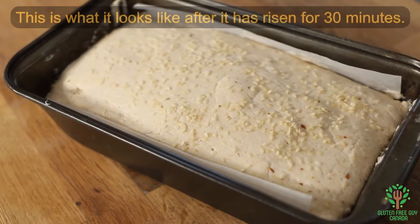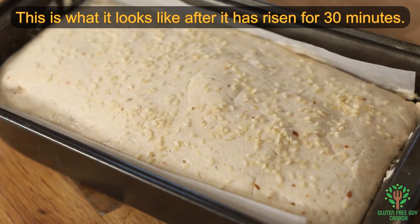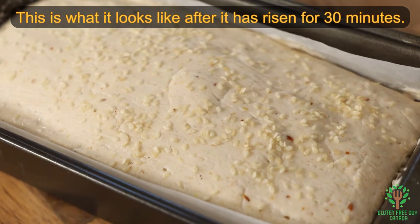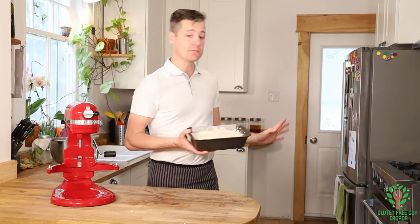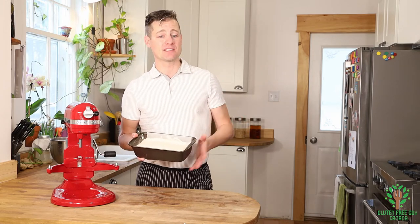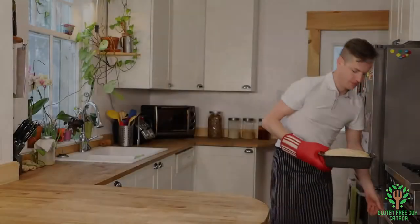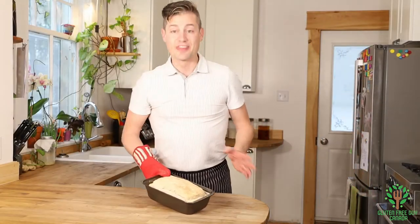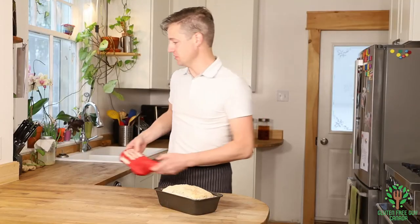We're going to let it rise. I'll show some clips of what it looks like when it's risen. And then we're going to put it in the oven and bake it until it reaches an internal temperature of 99 degrees Celsius. So we're going to put this in a nice warm spot and let it rise for about 25 to 30 minutes, and then we're going to pop it in the oven. This is what true, artisanal, homemade baked bread is supposed to look like.